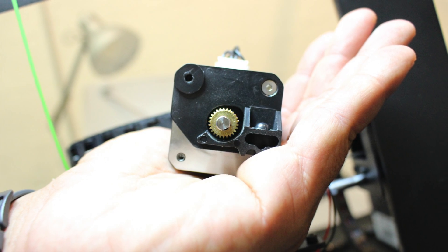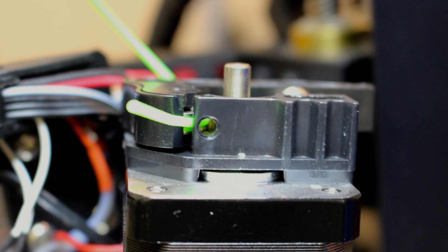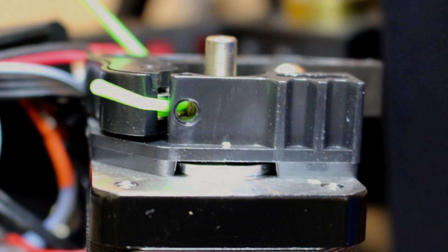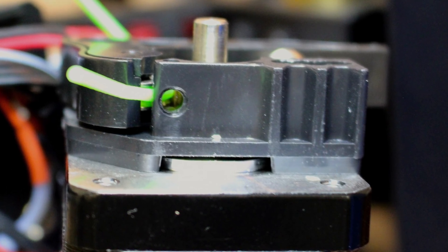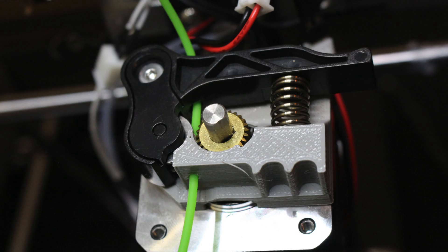A link to the dry block we used is included below for your convenience. I highly recommend using ABS filament when printing your new dry block because NinjaFlex requires a heating temperature of between 225 to 235 degrees Celsius. This can cause filaments that melt at lower temperatures to warp.